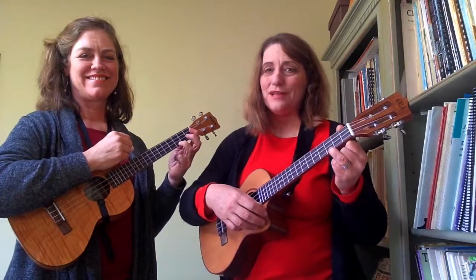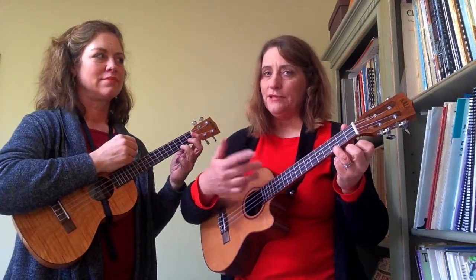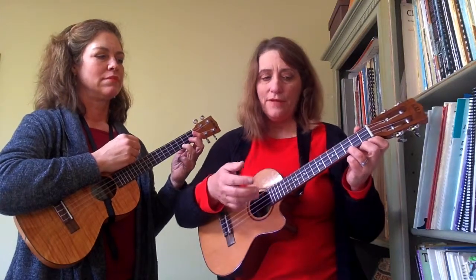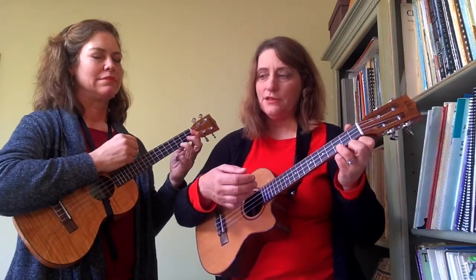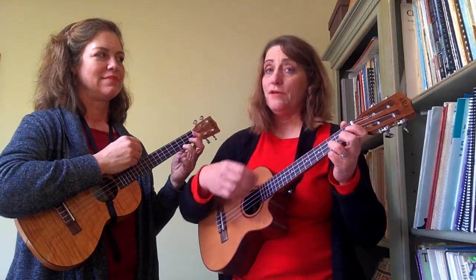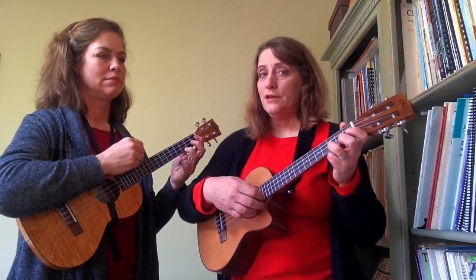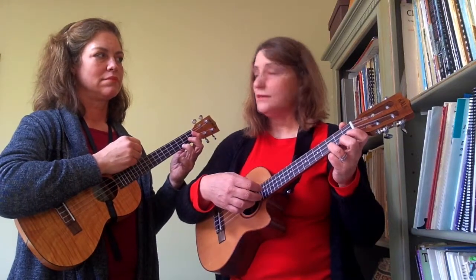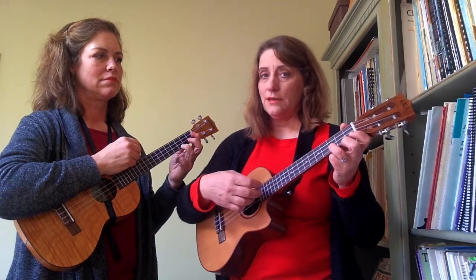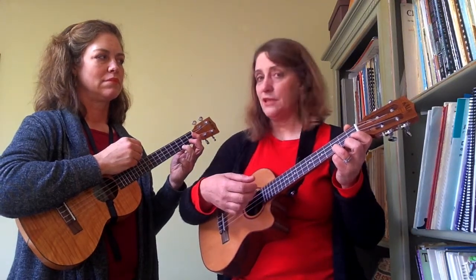Now we'll do the chords without the pattern, just to learn them. It's really a four-beat measure. You have about nine chords in your progression and four beats on each chord. So for right now we'll just go down, down, down, down to learn the chord progression. Let's see if you can do that with me — I'll call out the chords as it's time to switch them, and if you don't get there in time, just keep strumming and try to get there.